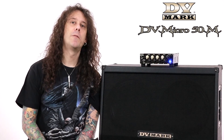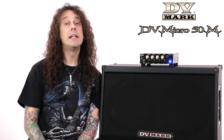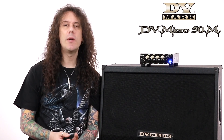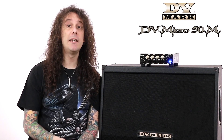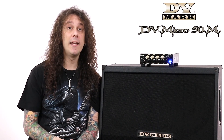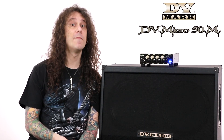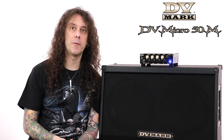So the DV Micro 50M is the evil twin inside the DV Micro 50 series, with a lead channel featuring plenty of gain and a particularly scooped EQ. Once you plug your guitar into this little monster, it's so easy to get that punchy, heavy tone you need to play rock and metal. This series features many different models to better fit any music style, so you can get the tone you need within the incredible weight and size of this amazing amp, which you can also carry using its dedicated bag. I invite you to check out all the other models' videos to understand what's the best DV Micro 50 for you.